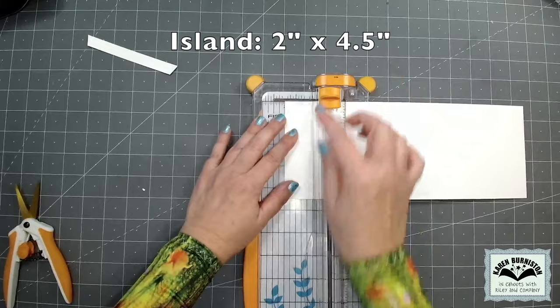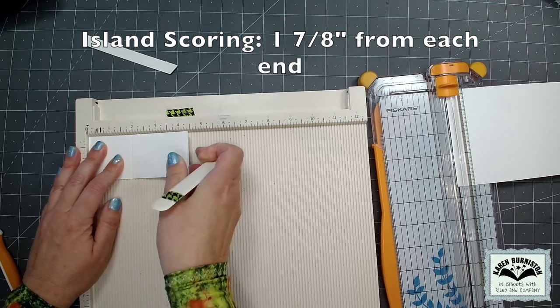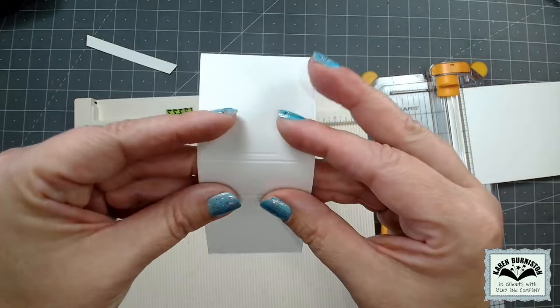My next cut on the strip will be at two inches and that is for the island. The island gets scored at one and seven-eighths of an inch from each end. The easiest approach is to measure one and seven-eighths, then flip the whole strip around in the scoring board and use one and seven-eighths again. I should end up with three-quarters of an inch between the two score lines in the center, which is the width of the BAM box once assembled.